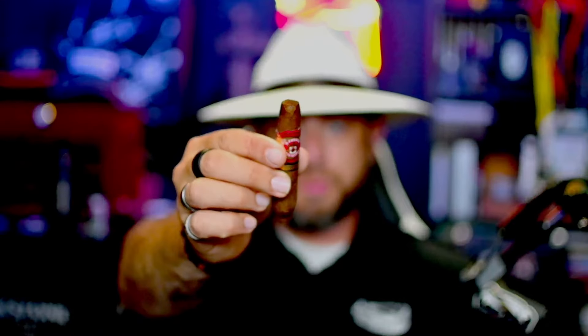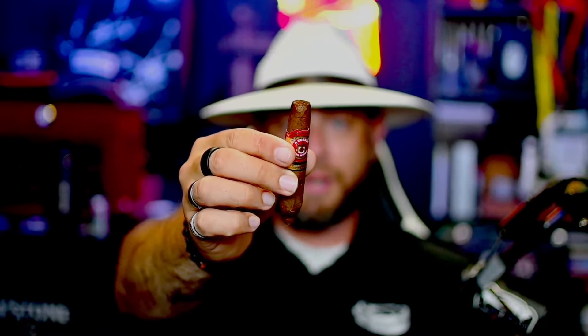I went with my usual straight cut. On the cold draw, I'm picking up flavor notes of honey graham cracker, a little bit of dried fruit, and a little breadiness. Let's toast her up.